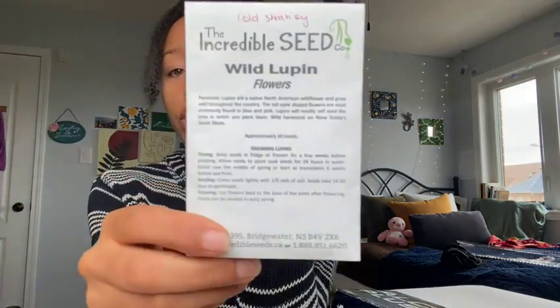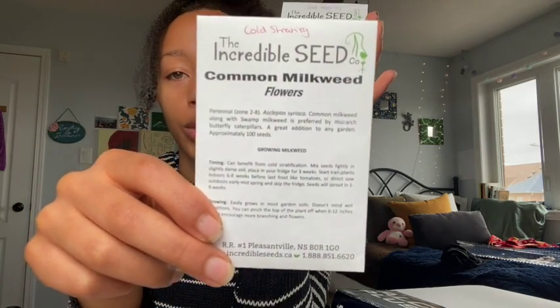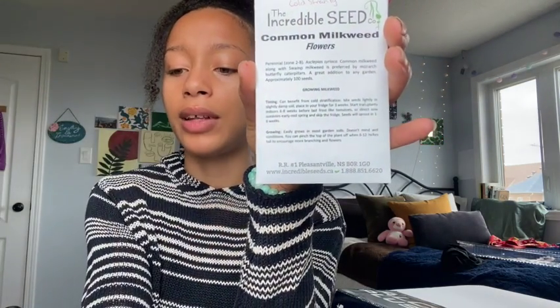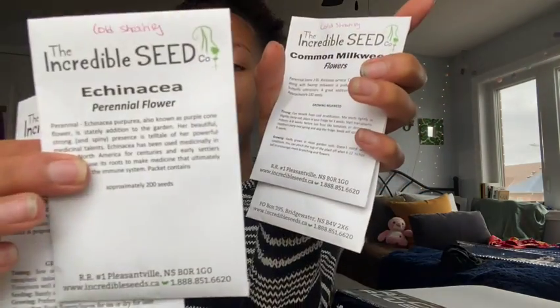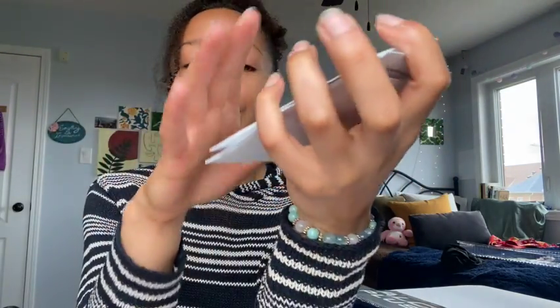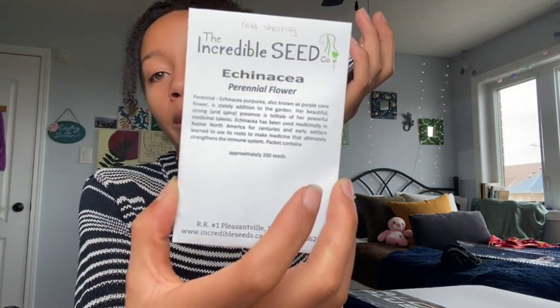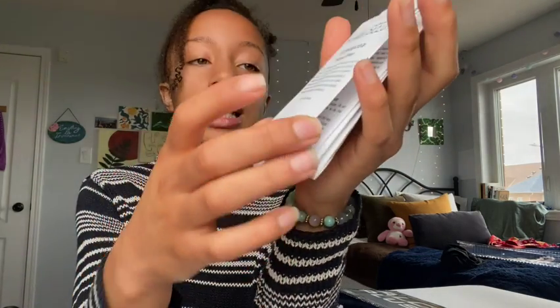I'm also going to be growing wild lupin, which I'm going to cold stratify later in this video. I'm really excited for wild lupin — it's absolutely gorgeous. I intended to grow some last year but the seeds I got were actually for calla lilies. I'm also growing common milkweed, which I'm really looking forward to. Anise hyssop and echinacea will all be cold stratified later in this video, and these will be really helpful for colds and flus and strengthening the immune system.